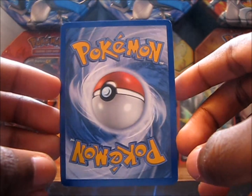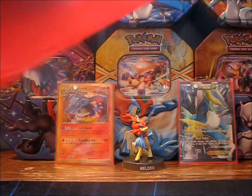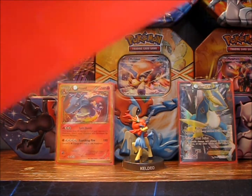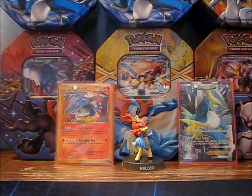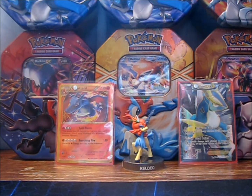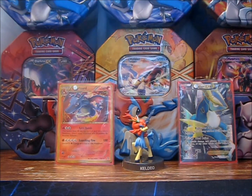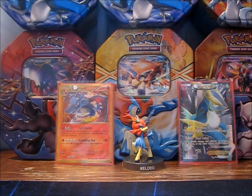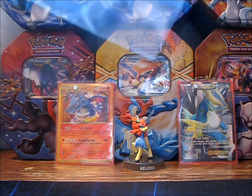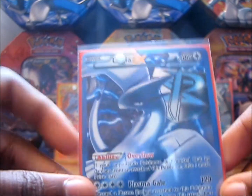Here's the back of the card — mint condition, as I like all of my cards. I don't judge; I accept anything from excellent condition on up, but I love my mint condition cards. There were no extras included, so this is the trade: my Professor Juniper full art for her full art Lugia EX.